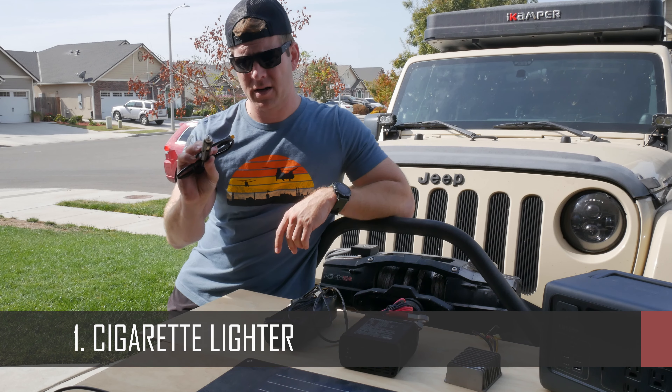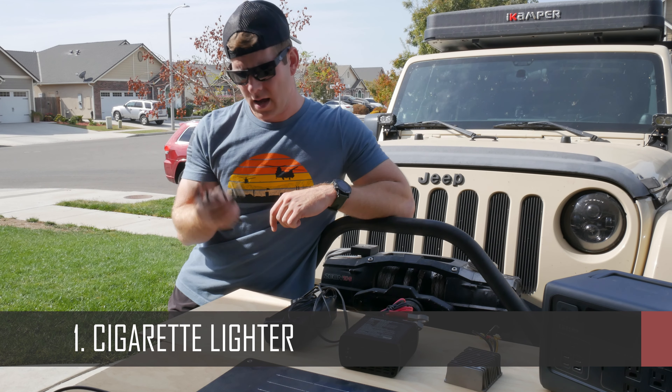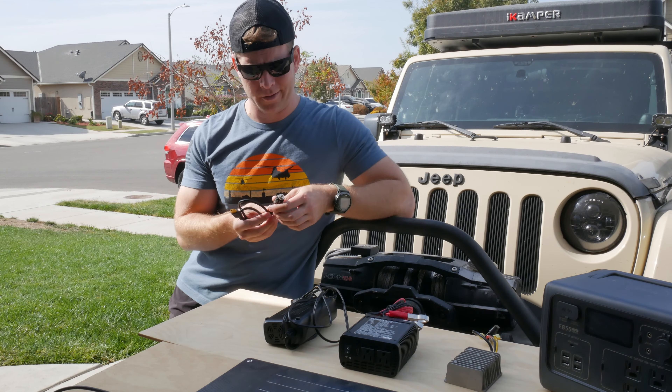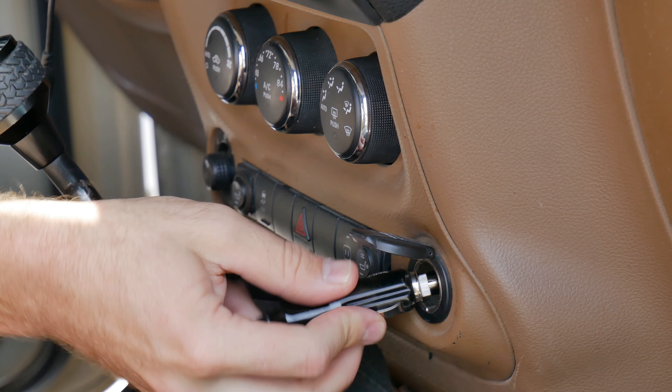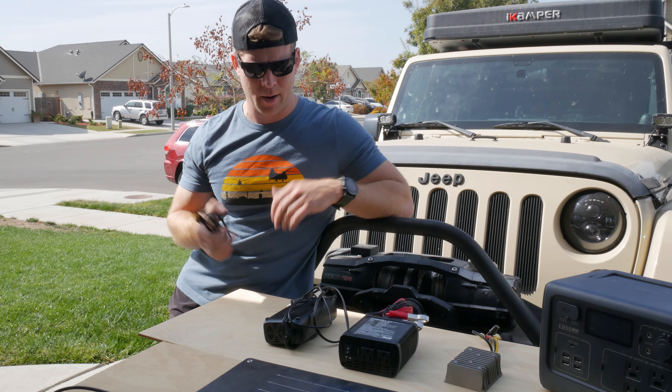Alright, so getting started. The first option is going to be your cigarette lighter — for the low-low price of free. It comes with the Bluetti and I'm sure a lot of the other portable battery brands include it as well. It's arguably the simplest, so we'll plug this into both the cigarette lighter in the car as well as directly to the battery via an adapter, just to try both out.